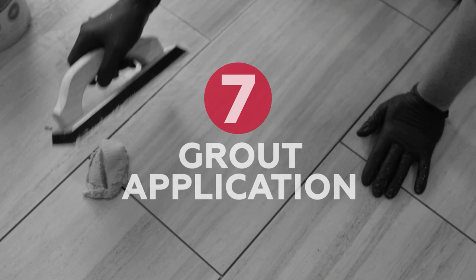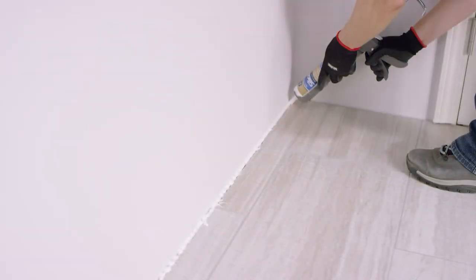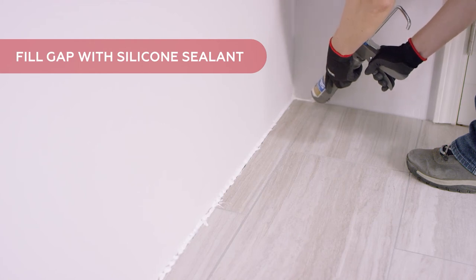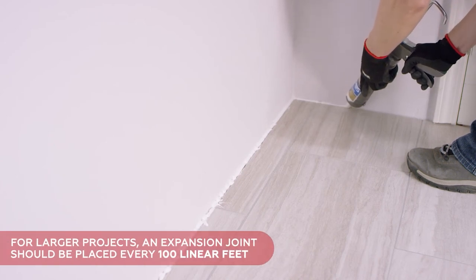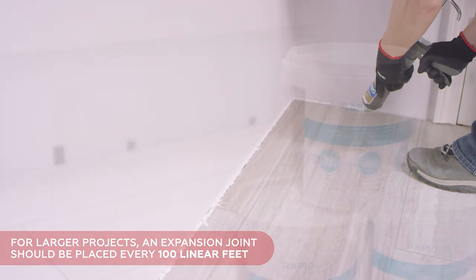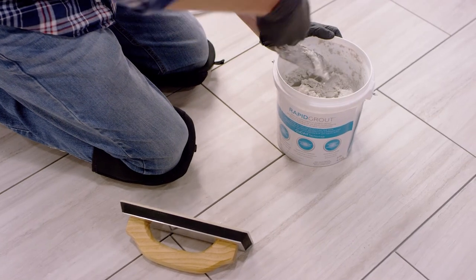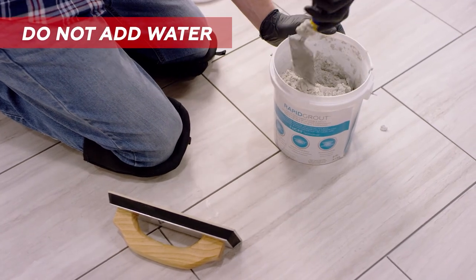Chapter 7: Grout Application. Before grouting, take a last look at the entire floor to ensure all joints are tight and everything is correctly lined up. You'll be grouting the joints between the tiles. Consider using silicone sealer for the space between the tile and the wall, especially for wet areas. In larger commercial applications, an expansion joint should be placed every 100 linear feet. The Revo Tile system requires rapid grout, a flexible single component grout. Before use, it must be mixed thoroughly with your trowel to incorporate any liquid separated during storage. Do not add water.